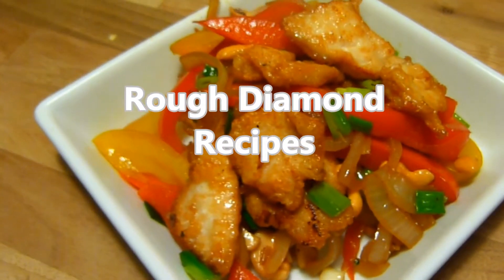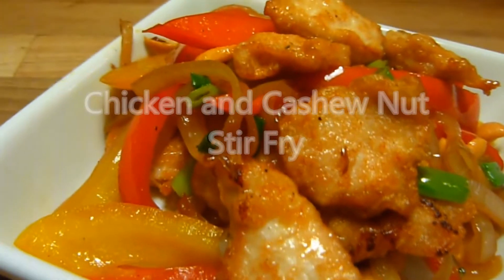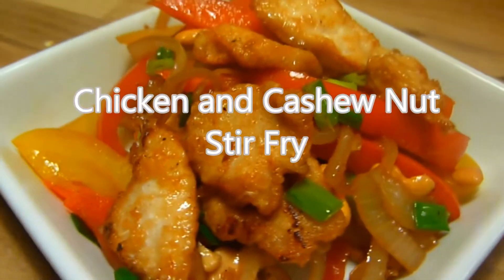Welcome back to Rough Diamond Recipes. Today's recipe is chicken and cashew nuts stir-fry. As normal, a full list of ingredients can be found in the description box below.